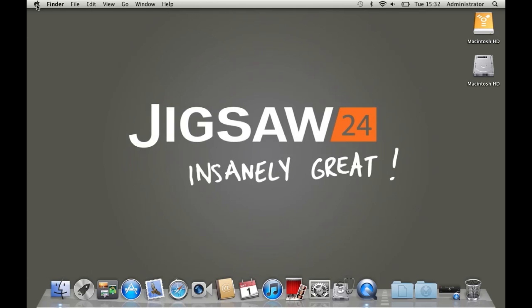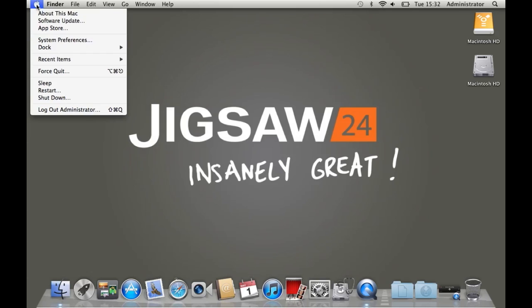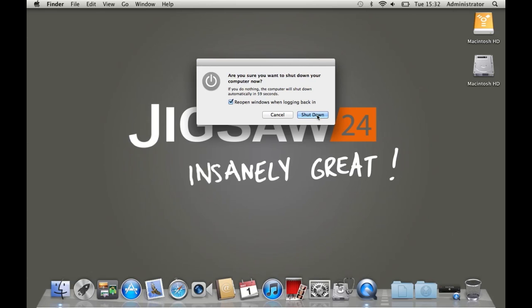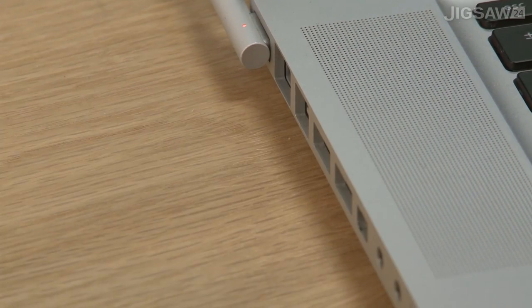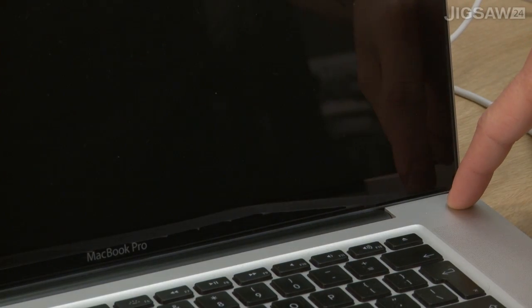Once you've finished using the operating system from the other Mac, simply shut the machine down gracefully by clicking the Apple menu then Shut Down. Once it's completely shut down, you should be fine to remove the cables and power off the other machine simply by holding the power button down.